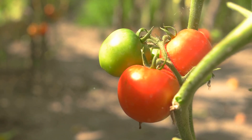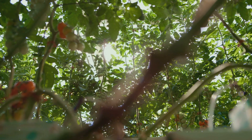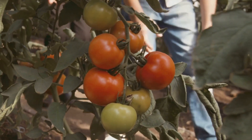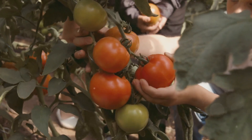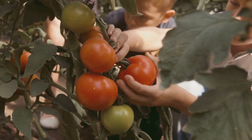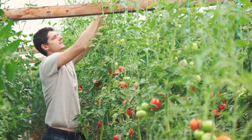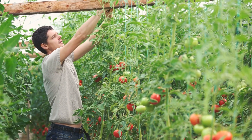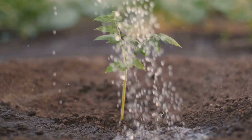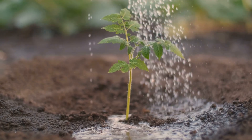Tomatoes love sunshine just like we do. In addition to sunlight, tomatoes also need warmth to grow. They thrive in temperatures between 70 and 85 degrees Fahrenheit. If you live in a cooler climate, consider using row covers or a greenhouse to extend the growing season and provide the warmth your tomatoes need. Make sure your tomato plants get at least six hours of sunlight every day. Regularly check your garden to ensure there are no obstacles blocking the sunlight, such as overgrown trees or tall structures. Pruning your tomato plants can also help improve air circulation and light penetration, leading to healthier plants and better fruit production.